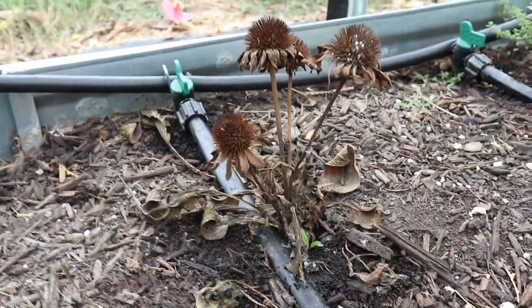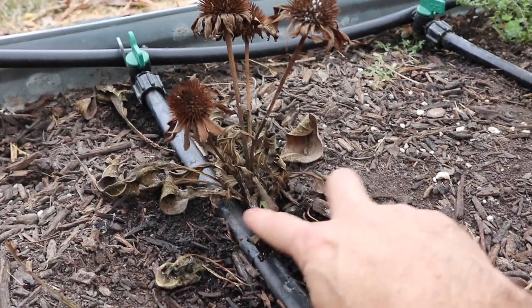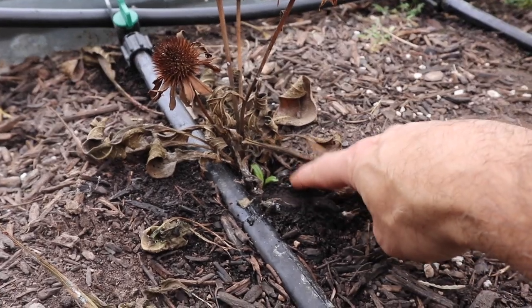Echinacea does well in a variety of different soils and it's fairly drought resistant, so it's really easy to grow. You can see one here that has completely died off, but beware — these are still alive. You can see a new one sprouting from the roots below.